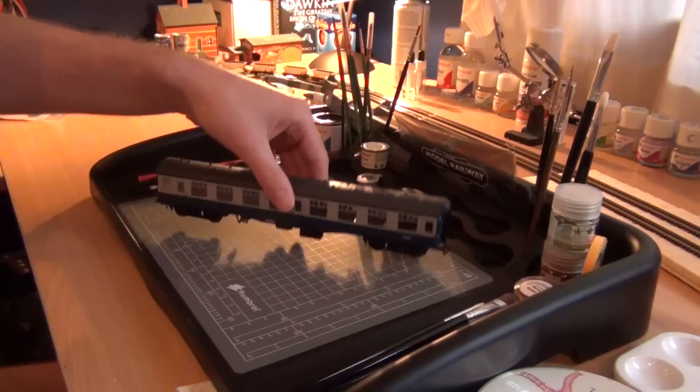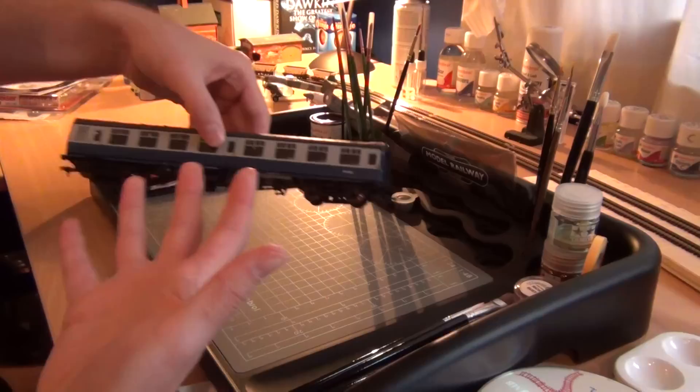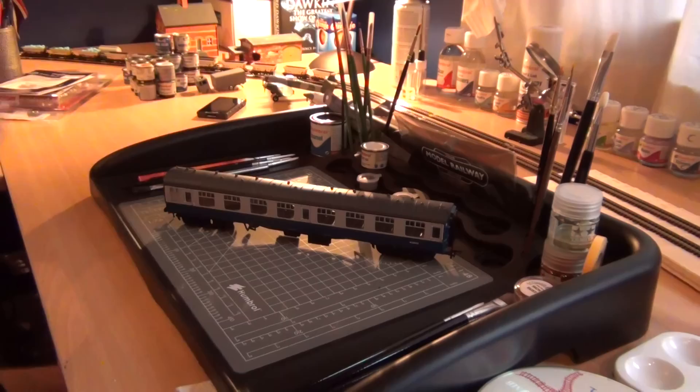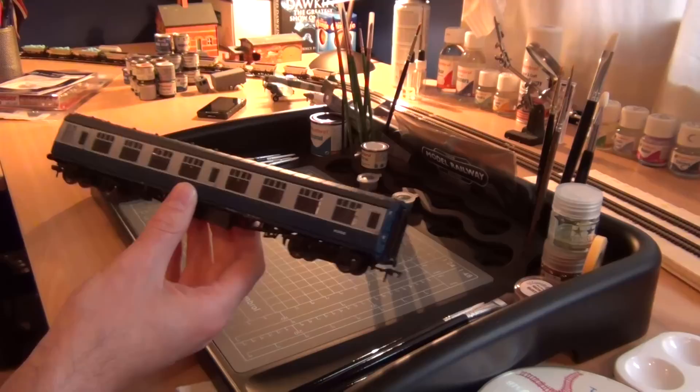The new revamped Class 40 by Bachmann, and I put a rake of Bachmann Mark 1 coaches in BR livery behind it — they're absolutely beautiful coaches. What's so good about the new Bachmann Class 40 is that they've done lights. Before that you had to buy lighting kits for about £20–25 and do it all yourself, but now the Bachmann Class 40 does come with lights. However, it looked quite odd that we were driving the locomotive around and the coaches had no lights at all.